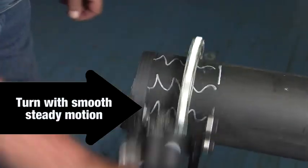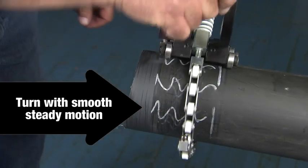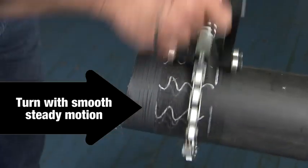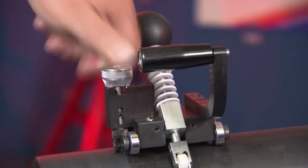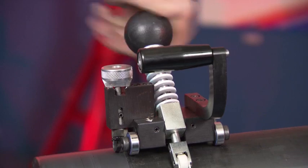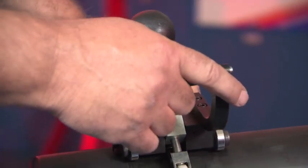Rotate the tool clockwise around the pipe until the pipe is peeled to the desired length. It is best to apply a steady, smooth feed for uniform peeling and a desirable smooth surface finish. Once the desired length is reached, lift the blade into the up position. Loosen the tension knob and remove the tool from the pipe.